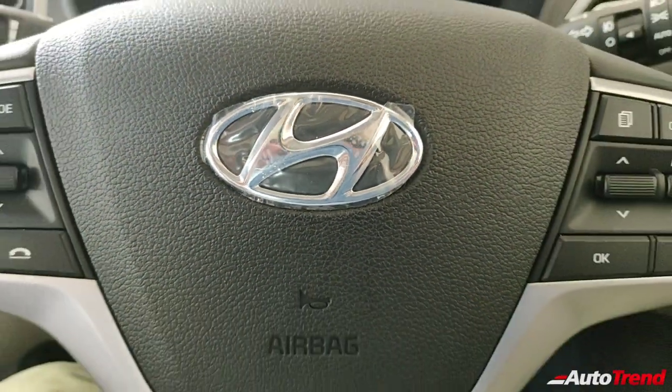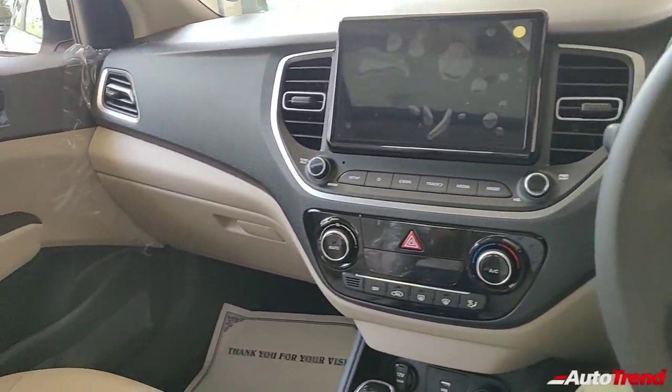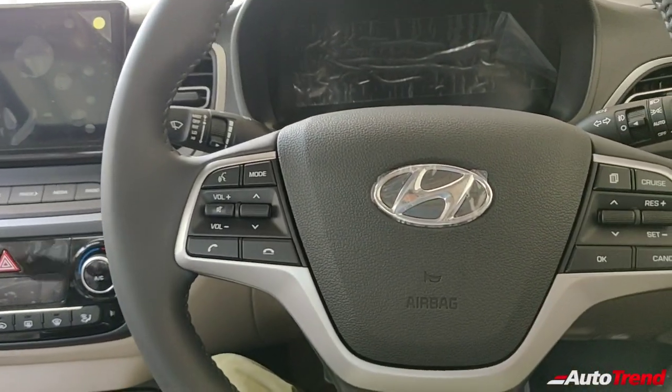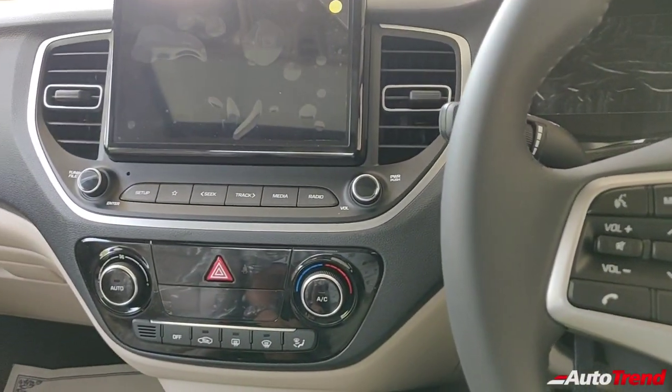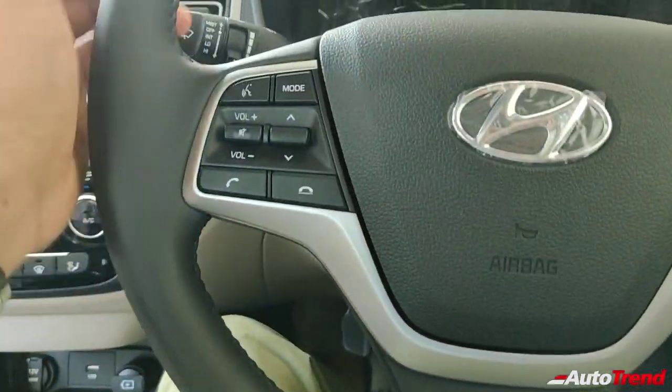I am right now inside the newly launched facelifted Hyundai Verna SX petrol automatic variant and this is how the dashboard looks like. This is a mid-spec variant but still it's got a lot of features. To begin with, you get the leather-wrapped steering wheel which has got a good quality feel to it.